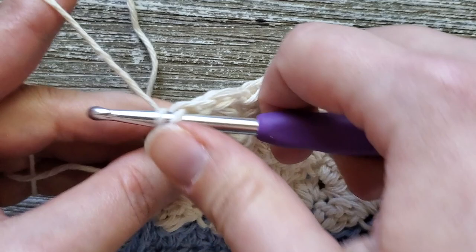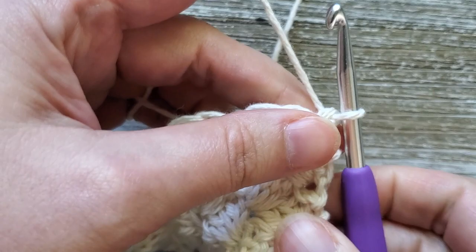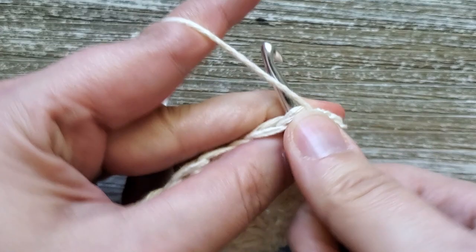At the end of row 51, do your last single crochet stitch. For row 52, this is our last row — just single crochets all the way across. Turn your work, chain one, and starting in the first stitch do one single crochet and continue all the way across. Once you finish row 52, fasten off, weave in your ends, and enjoy your new dish towel.